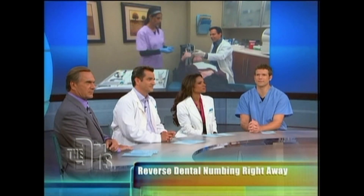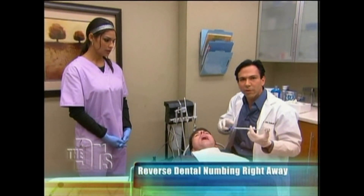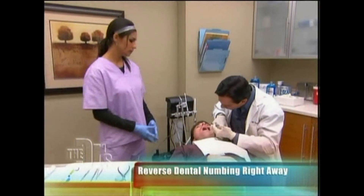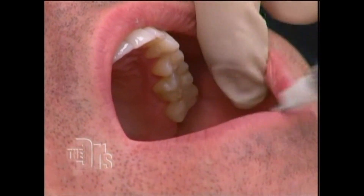Kevin, thumbs up — you still doing good? Yep. Okay, so this is the Oraverse. We'll go ahead and inject this just like we do the regular anesthesia in the same place, and this will make his anesthesia go away. And let's remind everyone: Kevin is numb right now, so he doesn't feel the reversal stick. All right, we're all done. Well, thank you, and Kevin, thanks for being a participant today.